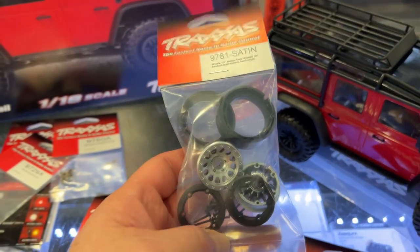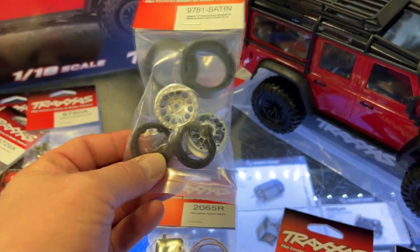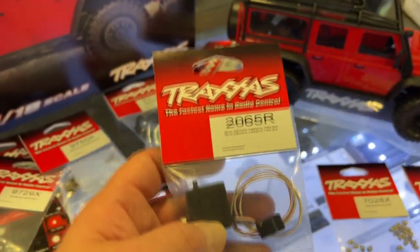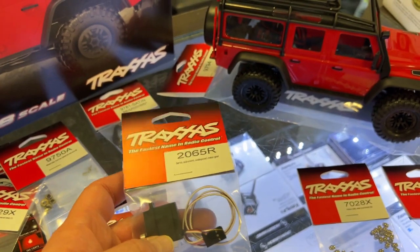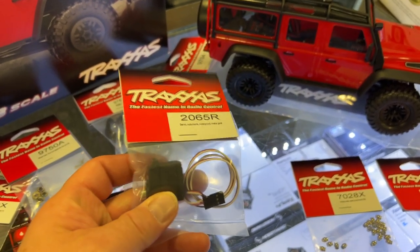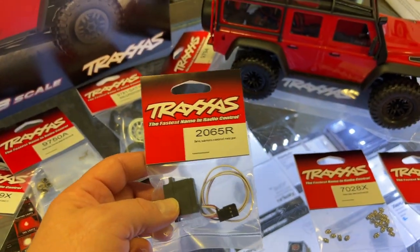They do sell beadlock rims for it, but unfortunately they are plastic — still, they're awesome. They go with these wheels here. In my other video I wasn't sure which servo was inside, but it is a 2065. I'm assuming it has plastic gears, so you can get the upgraded one, the 2065R.